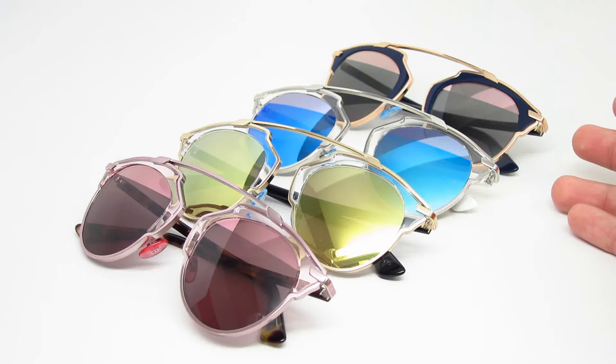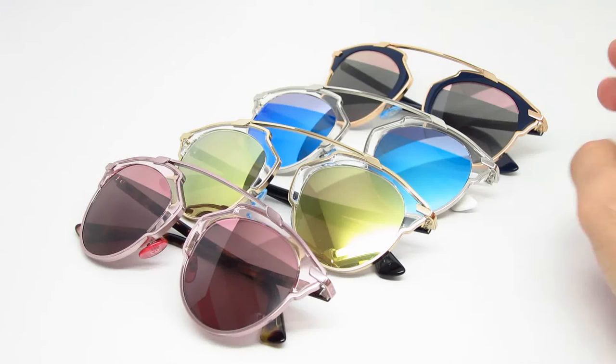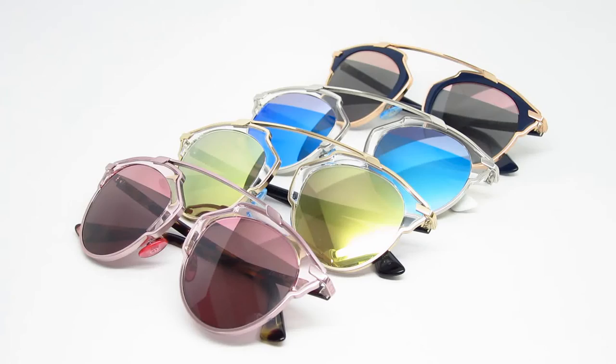After that is the U5W5J. It has a blue with rose gold metal front. The lenses are gray with a hint of blue. Of course that one also has the eyebrow thing — I'm not sure what to call it.